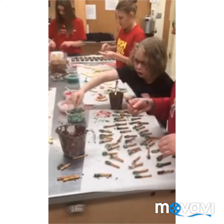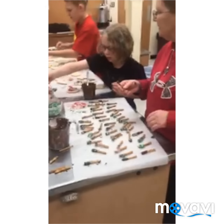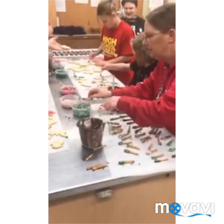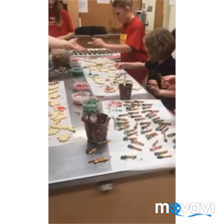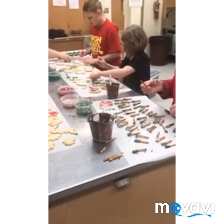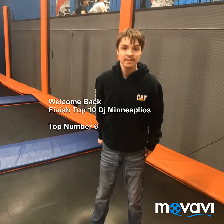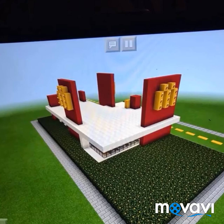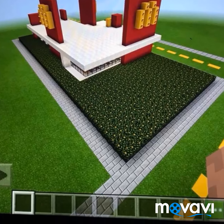Yeah. Do you need some more? Yes. Just a couple. Thank you. Okay. You guys are on top 10. We're going to go in five seconds. Bye. There we go. Bye. Bye.